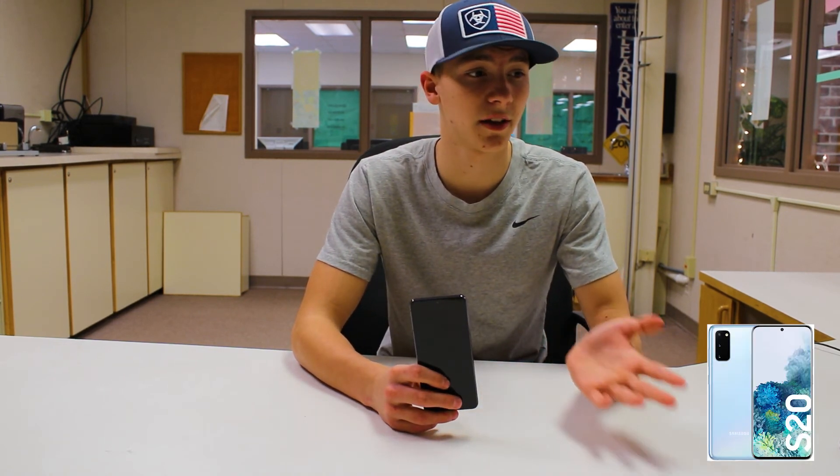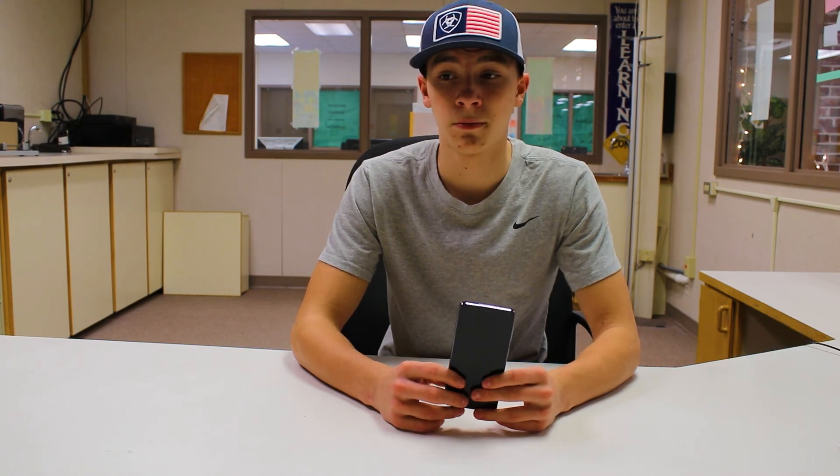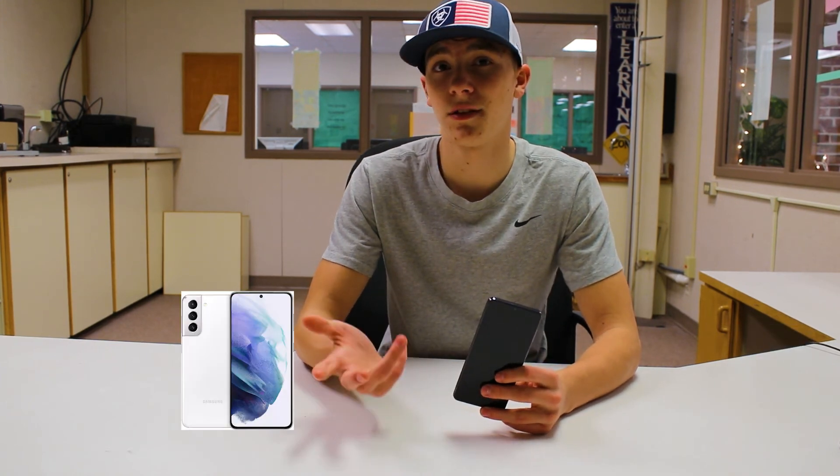You may ask which one to preferably buy. I would say it's up to you. If you like the futuristic look of the S20, buy that one. But if you want a new up-to-date phone, buy the S21. Both phones have a lot of similarities, but the S21 has better software embedded within it and a faster processor. Thanks for watching.